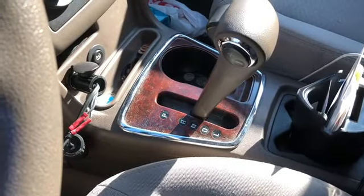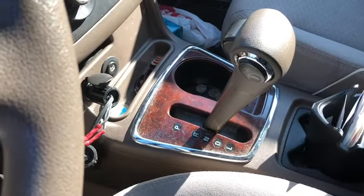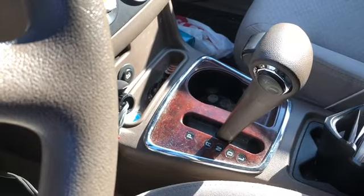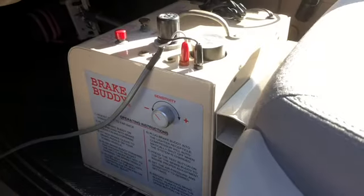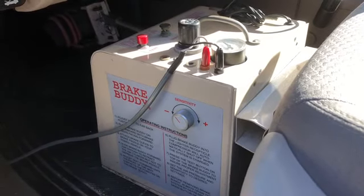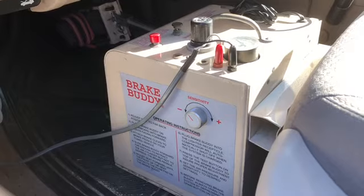The car is in neutral. I've installed a switch that leaves the accessory off, meaning you're not draining the battery or having things going ping ping ping. The Brake Buddy is in place, we have tested it, it works the way it should, and the emergency cables are hooked up. This setup lets the Brake Buddy go into full-on mode if the car were to break loose.